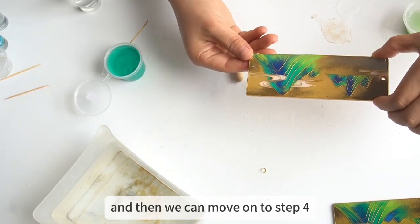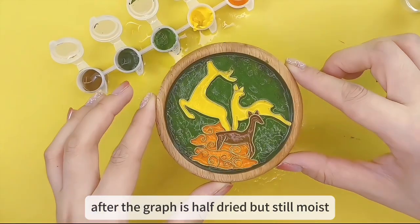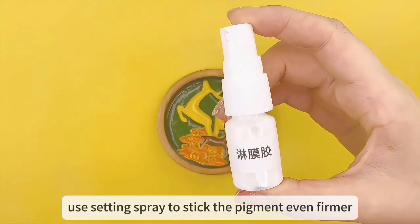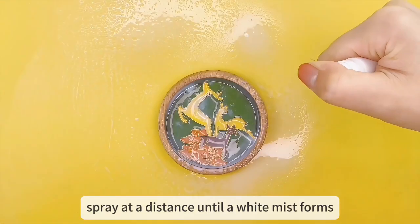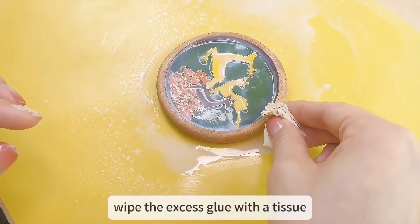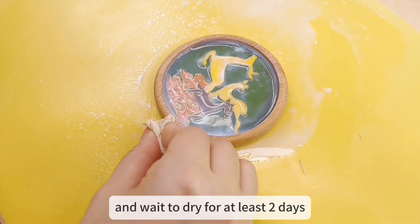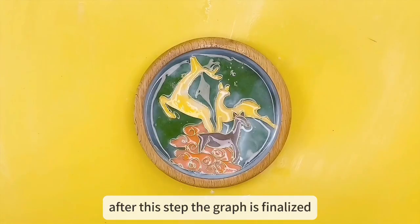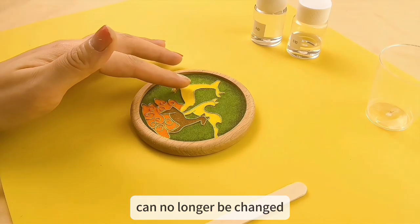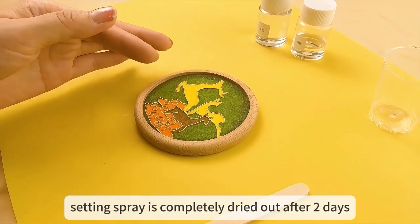Then we move on to the setting step. After the graph is half dried but still moist, use setting spray to stick the pigment even firmer. Spray at a distance until a white mist forms, then wipe the excess glue with a tissue. Place the work horizontally and wait to dry for at least two days. After this step, the graph is finalized and can no longer be changed. Once the setting spray is completely dried, we are done.